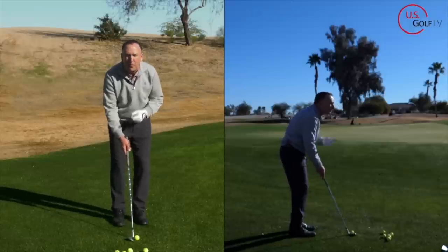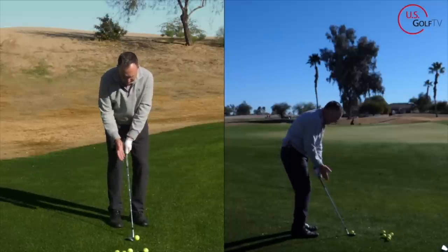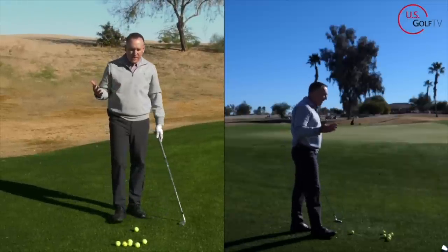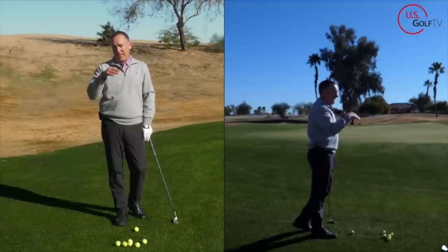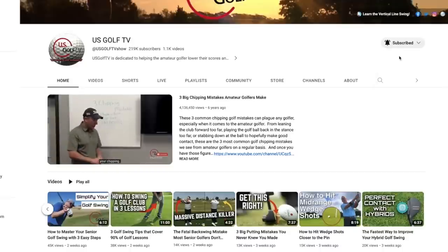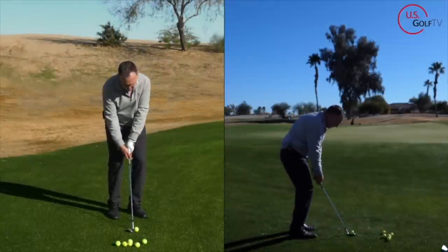So I'm going to set up with that ball position we talked about, move the hands back a little bit, and now my hands are almost a little bit behind the ball. My weight is a little forward — that's pretty standard. If you haven't already, join our family here at US Golf TV and ring the bell so you know when our latest videos come out. So: ball forward, weight a little left, shaft back. Here we go.